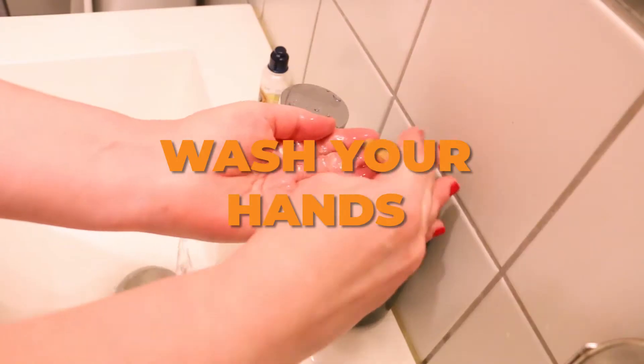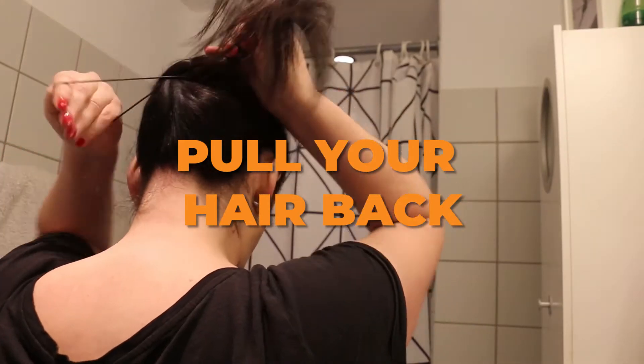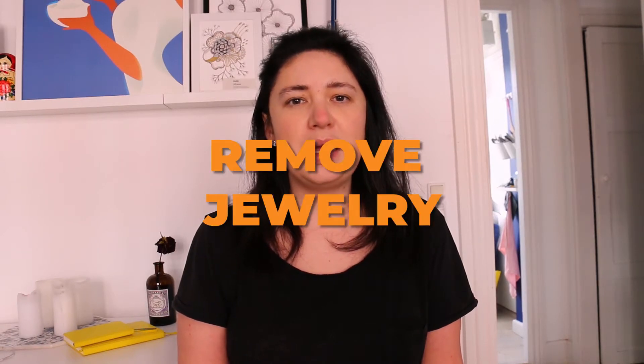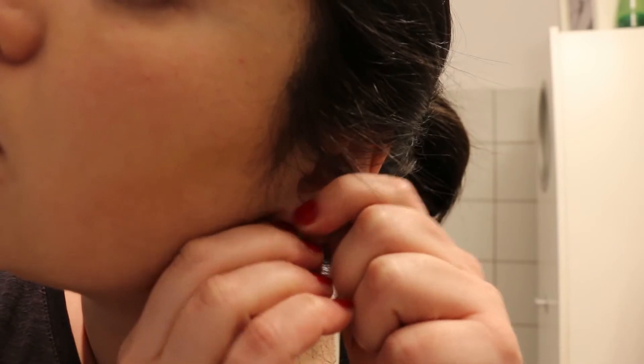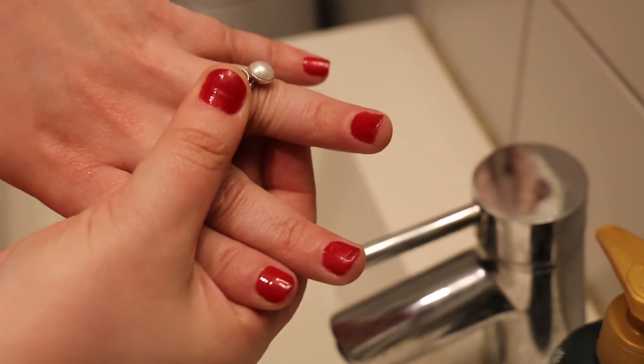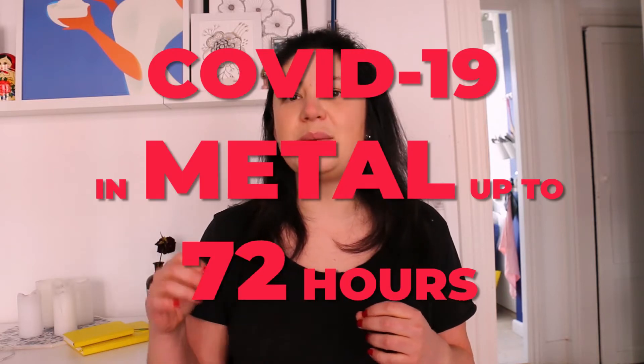Before commencing your preparations, you should wash your hands. The second step is to pull your hair back and remove any type of jewelry — we're talking earrings, rings, bracelets, you name it. Remember that the coronavirus can live on metal for up to 72 hours.